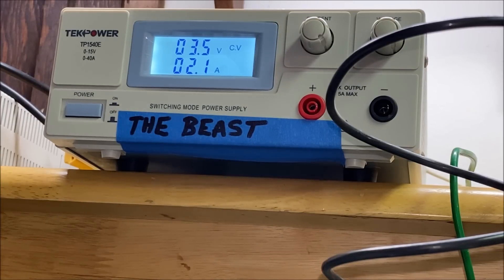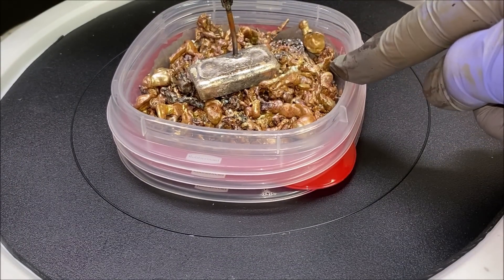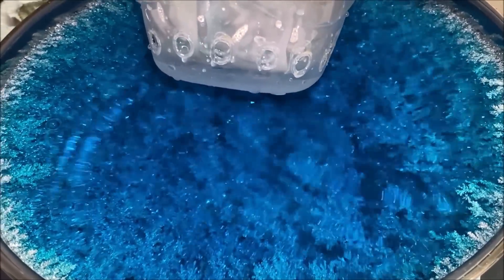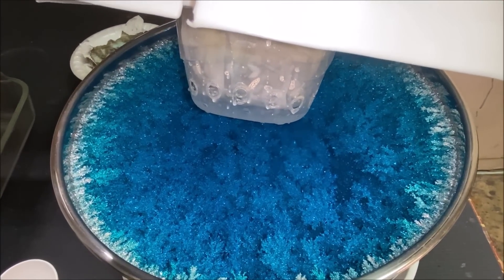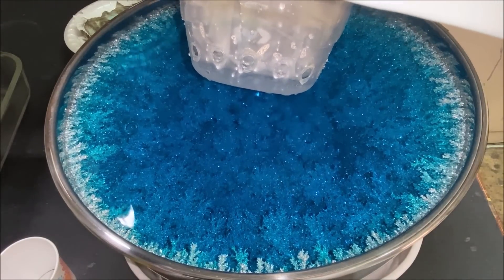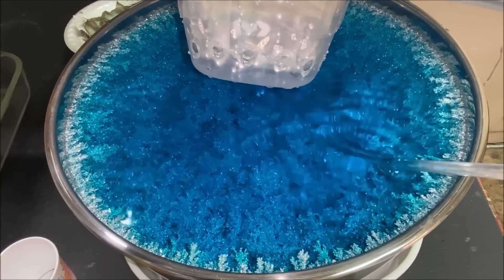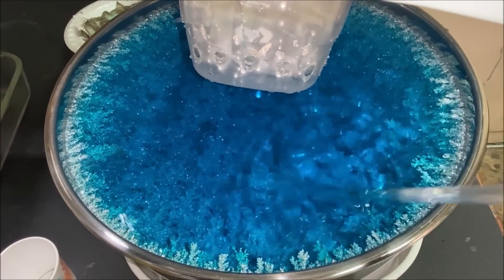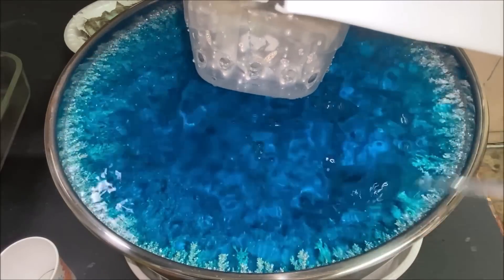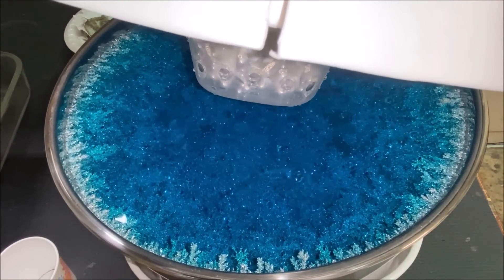Here's the current flow on the beast: 2.1 amps. Let's take a look down in here and see what we've got going on. The anode basket seems to be okay. Let's look inside the cell — look at that! This is day eight, so we should be looking at about 80 troy ounces down in this silver cell. It's really starting to reach up and touch the anode filter — you can see those trees right there. This is just beautiful; I wish you could see it in person, it's very sparkly.